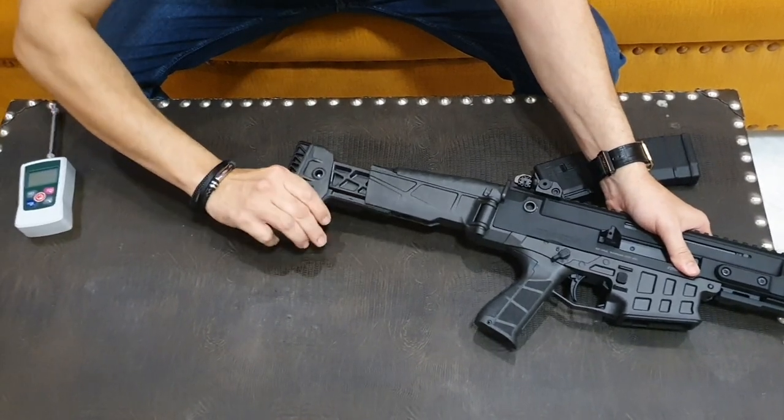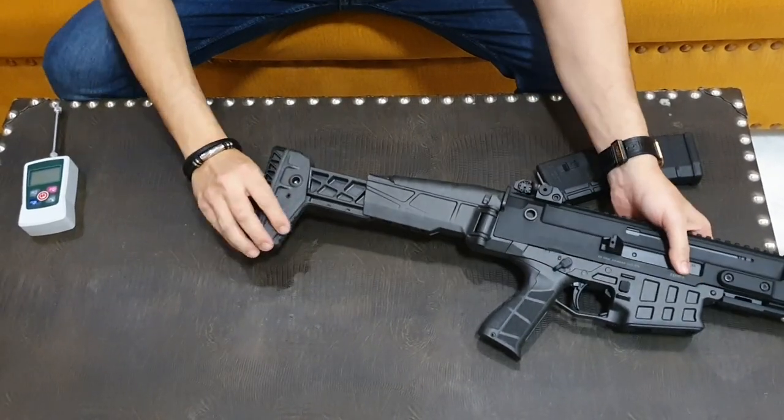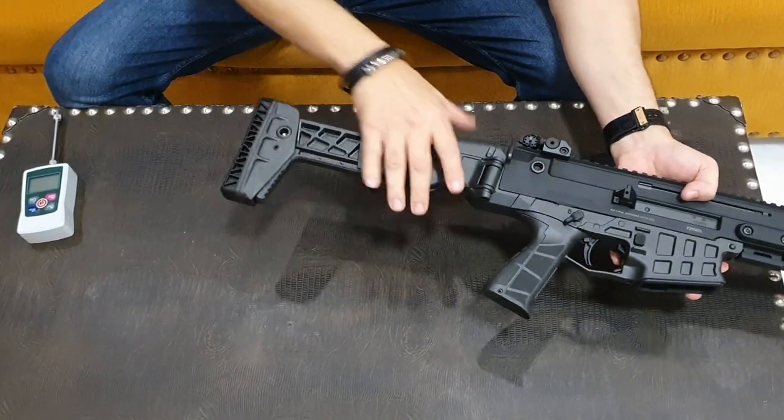The stock folds and locks. You can see stock open — three positions: first, second, third. Three-position stock adjustment.